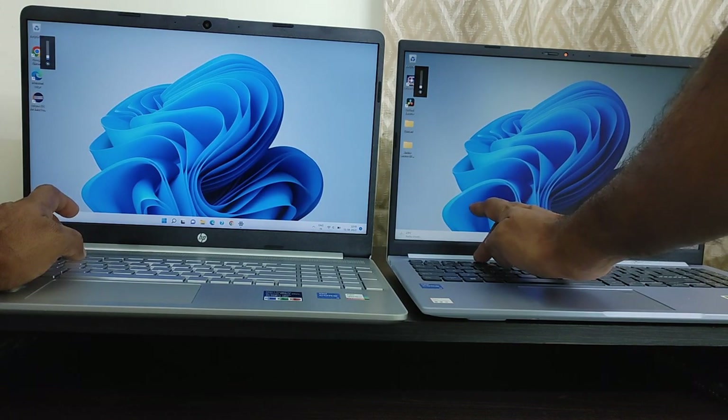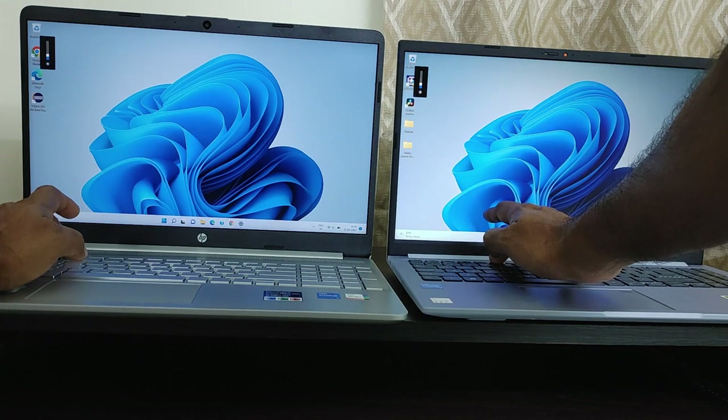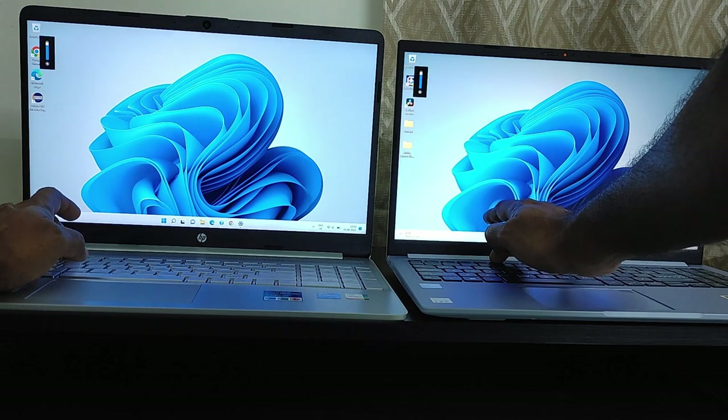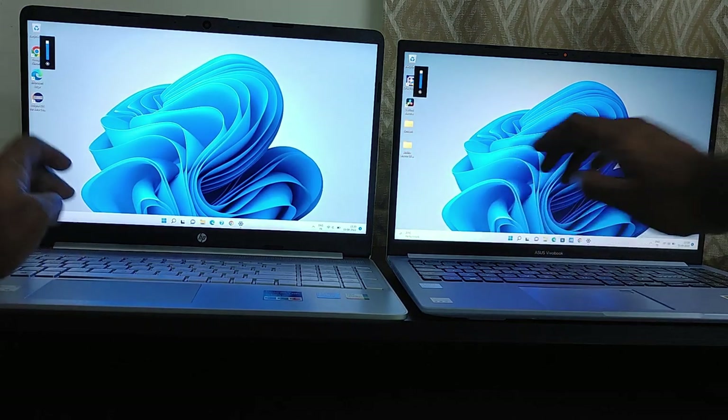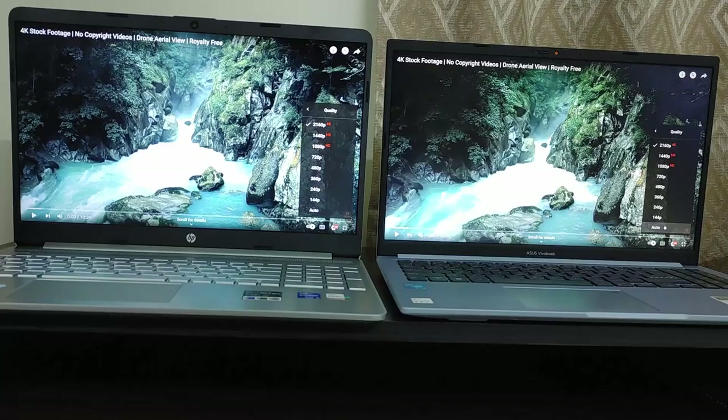The HP 15S FQ 5009TU comes with a 15.6-inch Full HD LCD anti-glare IPS display supporting 250 nits brightness, whereas the Asus Vivobook comes with a 15.6-inch Full HD LCD non-IPS anti-glare display supporting 220 nits brightness. You can see that the brightness is more in HP compared to Asus Vivobook.